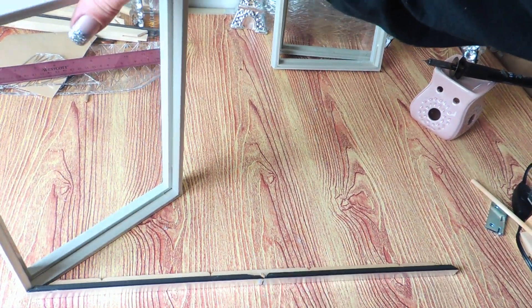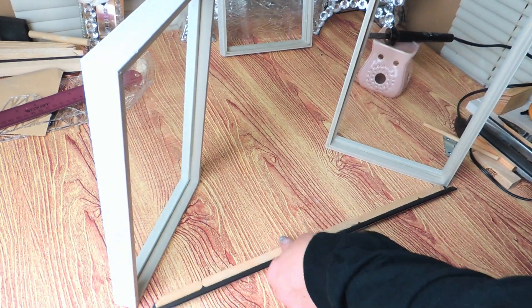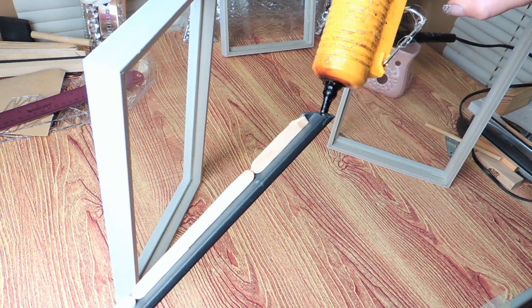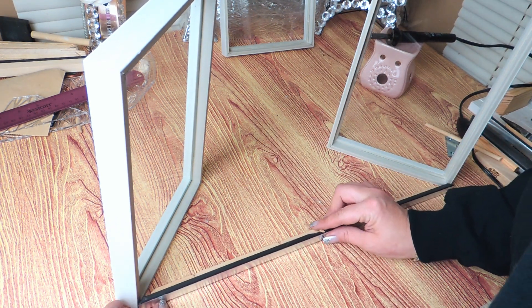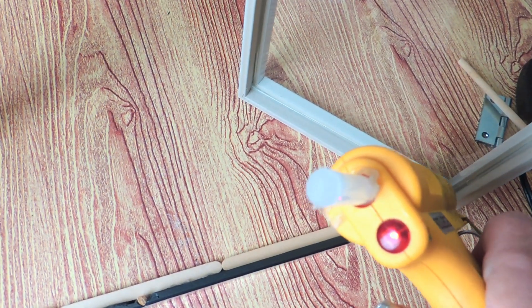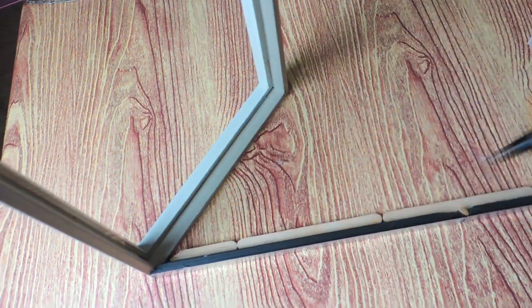Next we're going to take the three frames and get those in place. What is really, really awesome about this creation is you don't really have to measure anything here because it'll all line up automatically. For the ends, I set each frame up against the bottom of the long frame pieces. And because of the angle, they're going to be positioned at a slant automatically, so you just want to follow the angle of the frame. Once they're lined up along the angle, you just simply glue the bottom together.